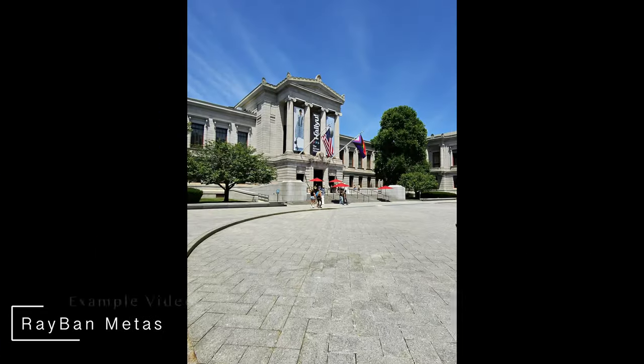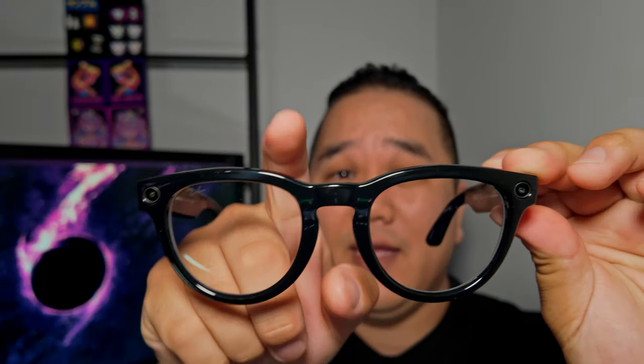Today we're talking about these Ray-Ban Meta Smart Glasses. I did previously return the Wayfarer version and ended up picking up these — the Headliners with the low bridge frames and gray transition lenses. My name is Matt and this is Wire Creatives. It is Two Minute Tuesday, but as we know I pretty much blow through that, so let's go ahead and put that clock on anyway.